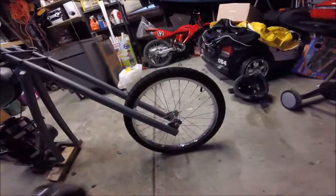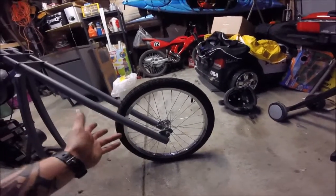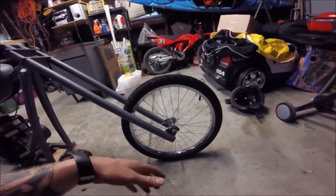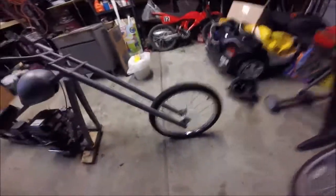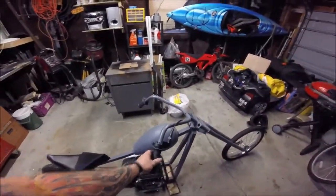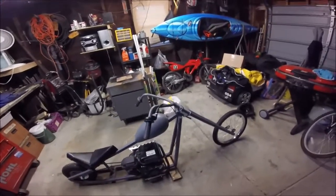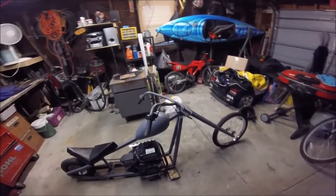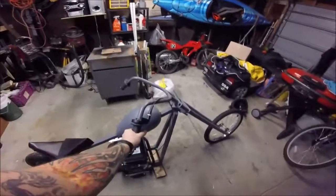The front wheel is a 20-inch bicycle wheel I got from the local bike shop — they had used rims and I picked one up for about 10 bucks, plus a couple bucks for a brand new tire and tube. That's the whole front end. Grips and controls are from Amazon — I want to say around 10 bucks — very cheap but they work fine.